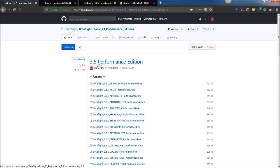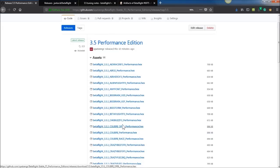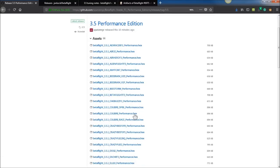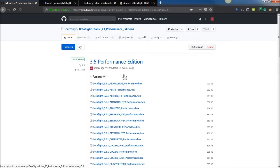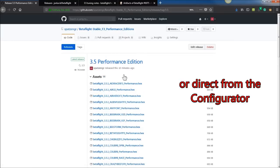Betaflight 3.5 does not have a Performance Edition release yet, so I went ahead and forked and made the code changes necessary to do that. I did not post the F4 boards here — I might have some of these. I'm not sure if they're F3 or F4 because it doesn't say it directly in the name, and I'm not doing that level of research. When it had F4 or F7 in the target name, I took it out. If you have an F4 or F7 board, don't get it from this repository or this release.